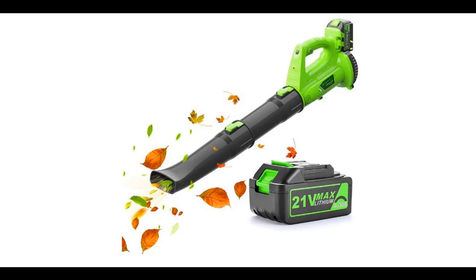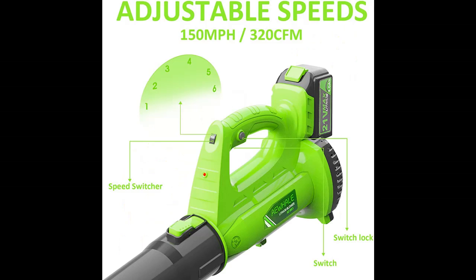Introducing the A Whale 21V Leaf Blower Cordless with Battery and Charger — featuring 6 adjustable speeds, 2 tubes, a 4.0 Amp battery-powered electric handheld design, for yard, lawn care, and snow blowing.